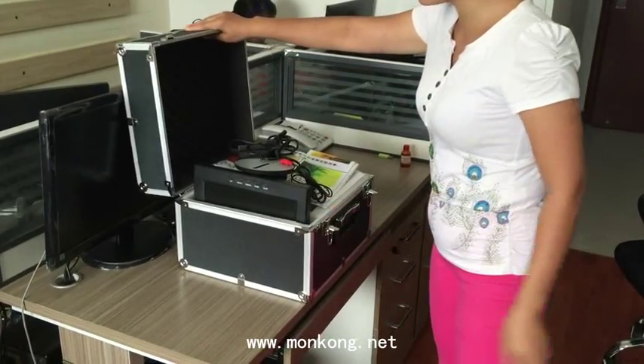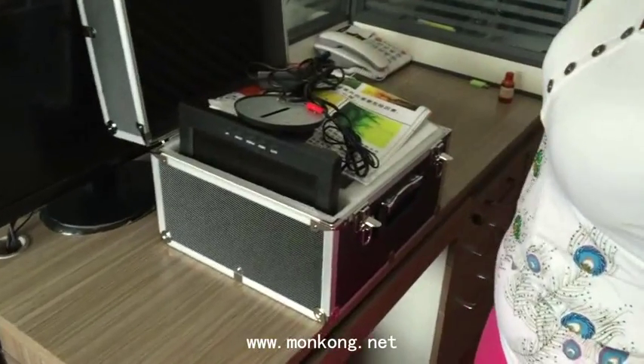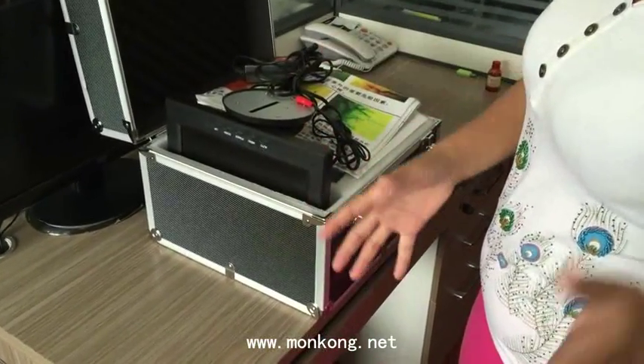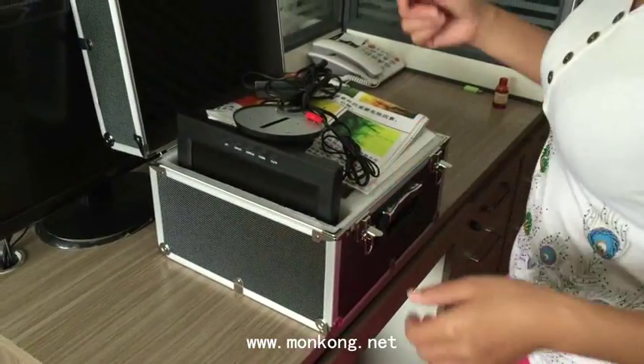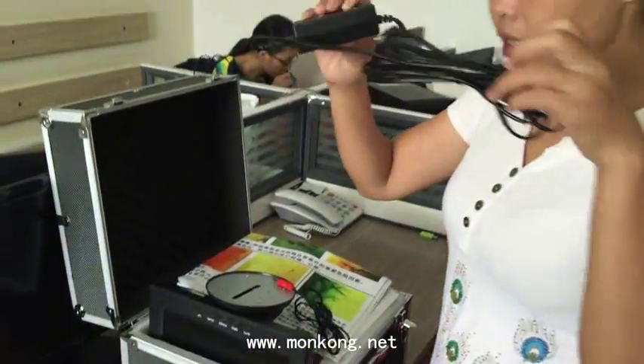Now we will introduce some accessories for you. This is a new box you can take when you meet the customer. This is the AC adapter to connect the machine with the electricity.